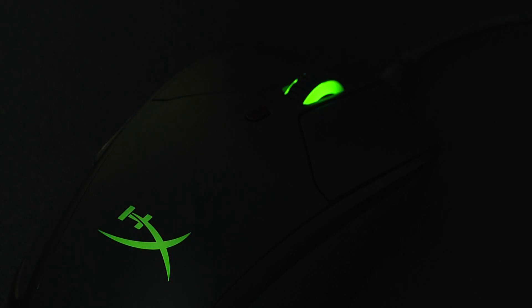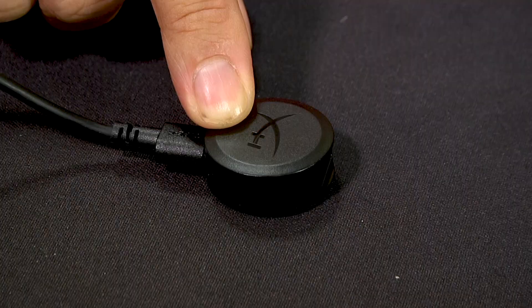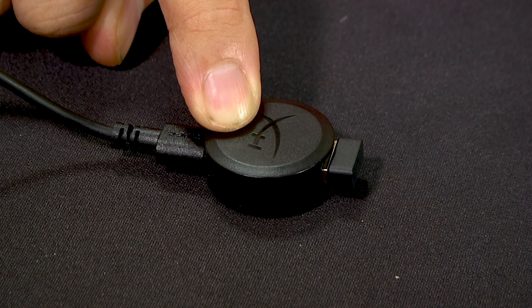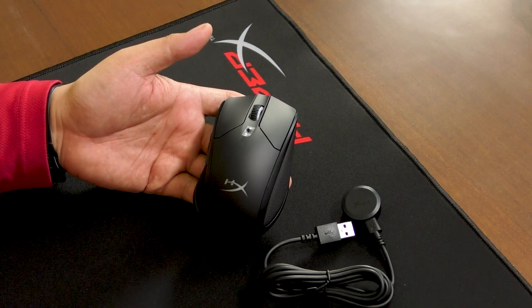Knowing that some of us will connect this to our desktops, HyperX has also included a USB docking station. It lets you connect to your desktop — which might be under a desk — without compromising the RF connectivity. At just 110 grams, the Dart is light enough to be your travel mouse, but heavy enough to give you a little heft when you're gaming.